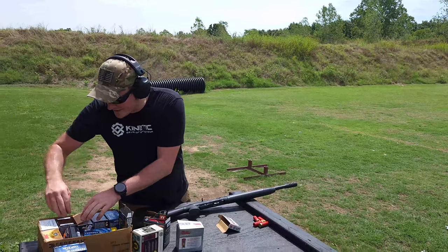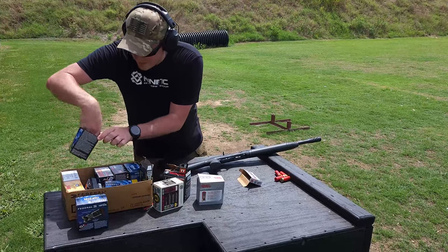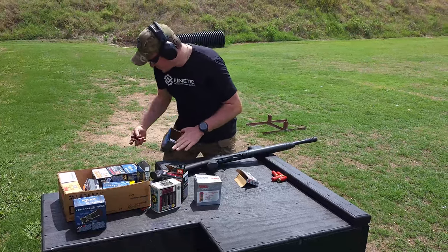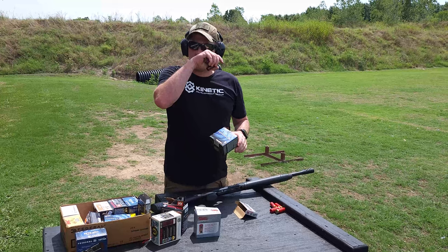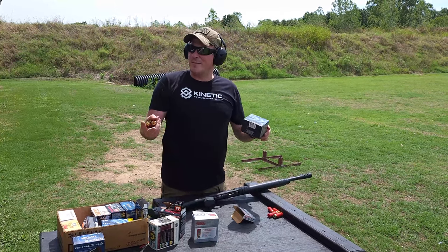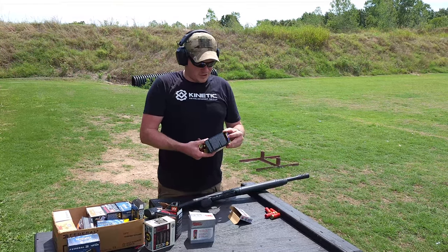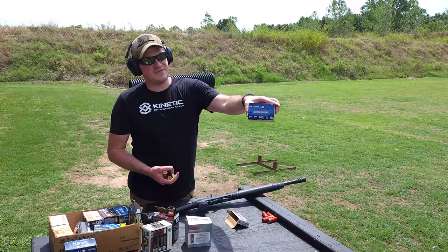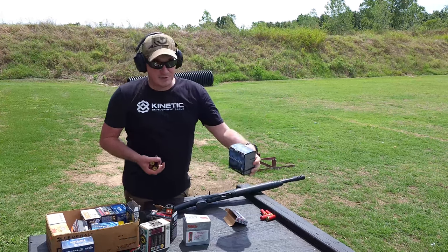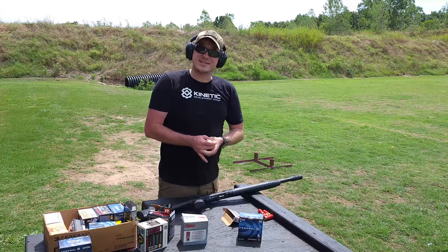Because I know somebody is going to ask and I've got it handy — as we covered in the tabletop, their website is a little bit weird about 3 inch. It says it might or might not run it, so we're going to try it. This is the Federal Speed Shock, it's a 3 inch, 1450 feet per second, ounce and a quarter, number four. And this is Steel Shock.